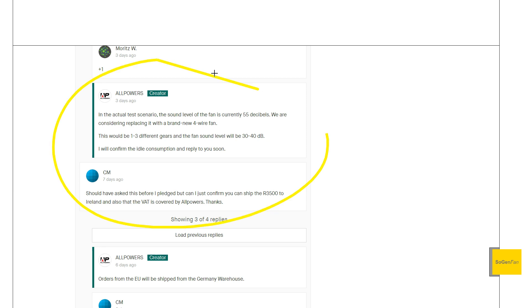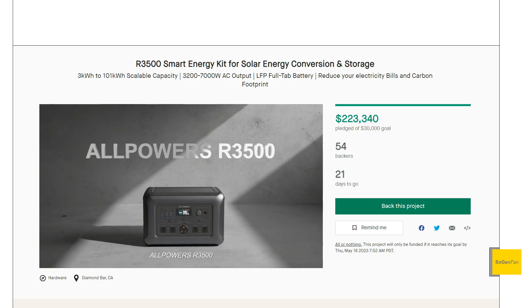Even in the comments they acknowledge the fan on the current unit is pretty loud, and they're talking about maybe putting a quieter fan on there. So again, something to debate: pay more later and potentially get an upgraded model? But overall, the R3500 is a pretty capable system with a lot of good specs and features that people are looking for in bigger home backup systems. Definitely something worth taking a look at.